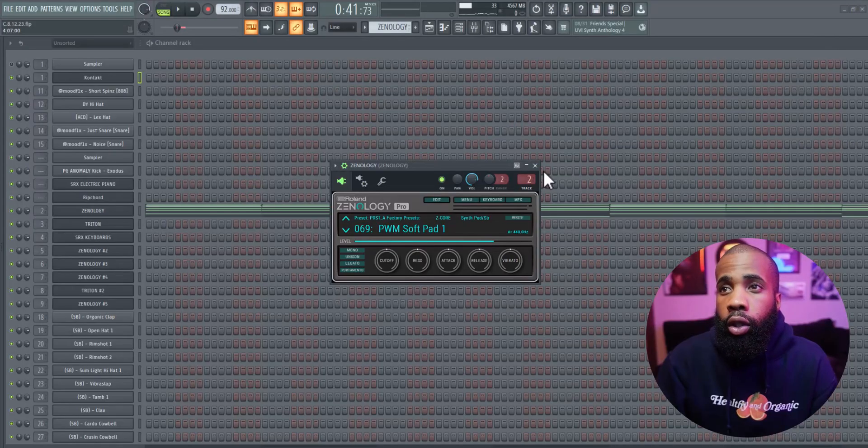What's going on guys, Scott Beams. Today we're gonna be going over how to make smooth melodies for Jay Worthy and Larry June. Let's get straight into it. I started off with this pad out of Znology.